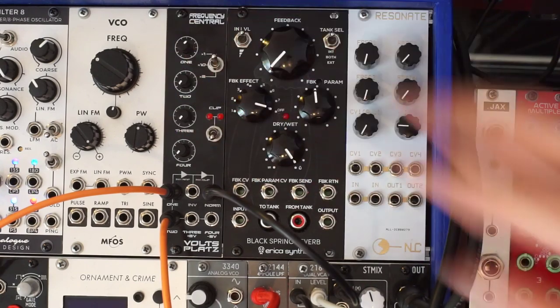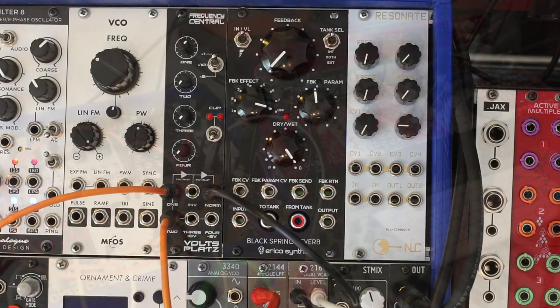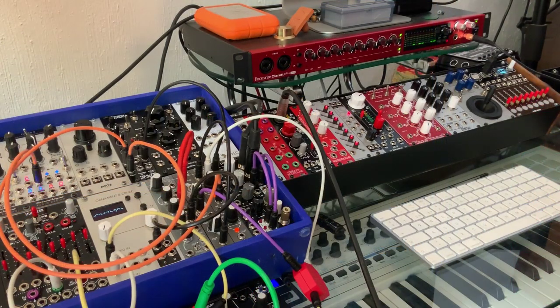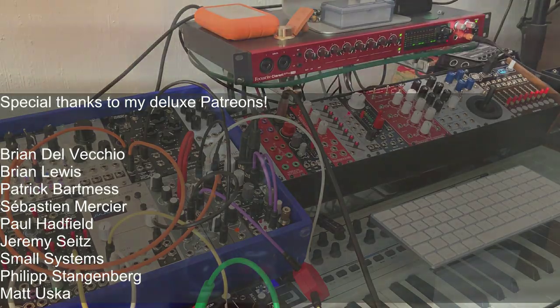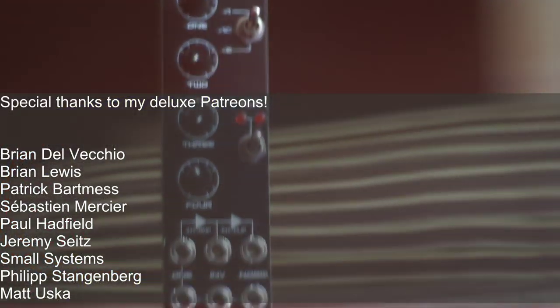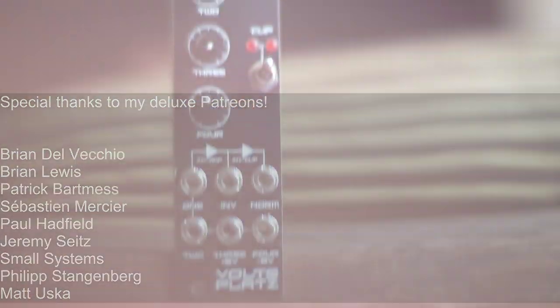So cool! This is the Volt Splats. I hope you like it. You can get it directly from Frequency Central from Rick. There are no kits available yet, but you can get a panel and PCB set and the BOM is pretty simple — there's not a lot of components in this module. I hope you liked the video. If you did, hit like, subscribe, join my Patreon, support the channel. See you soon, and stay noisy!